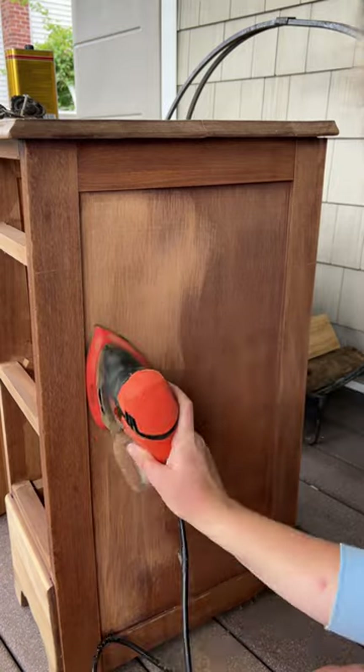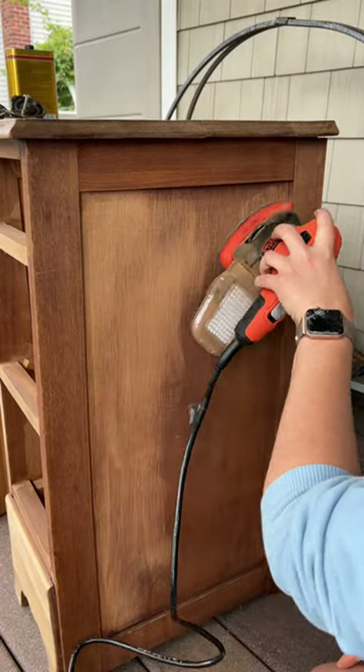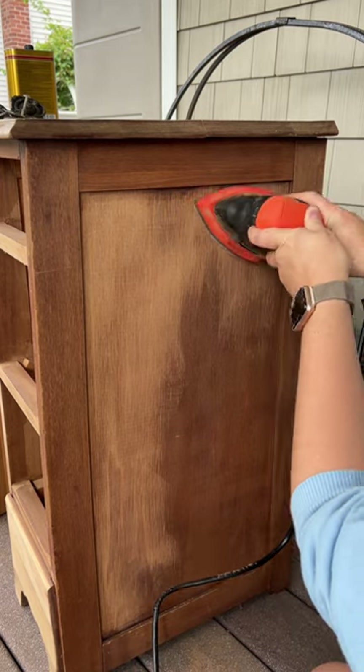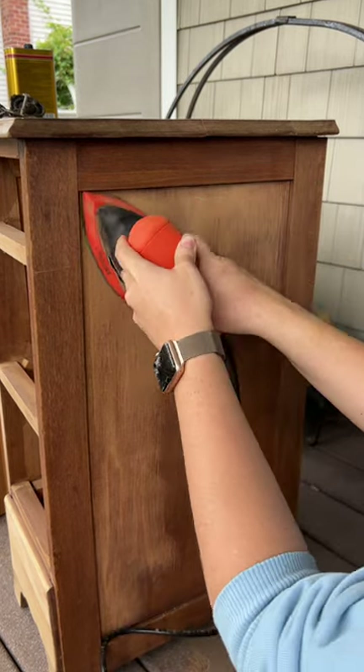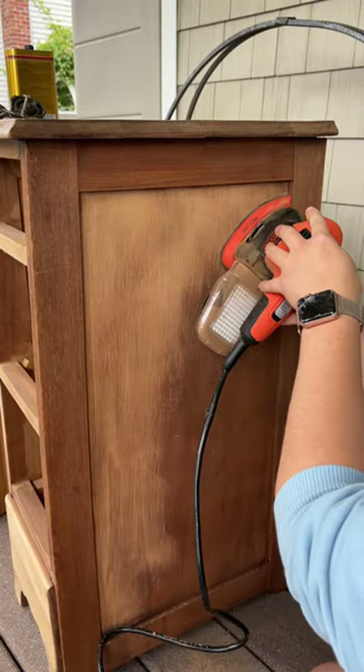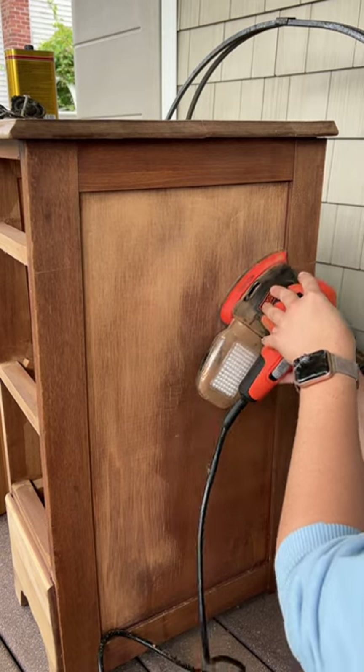One of the standout features of this mouse sander is its compact and ergonomic design. This tool is shaped like a computer mouse, hence the name, and it fits comfortably in the hand allowing for precise control and maneuverability. This design makes it particularly useful for working in tight spaces and intricate areas that are difficult to reach with larger sanders.